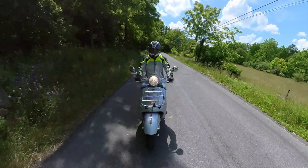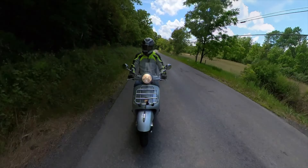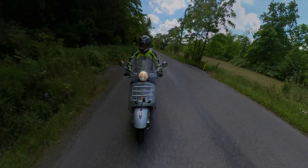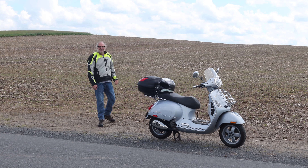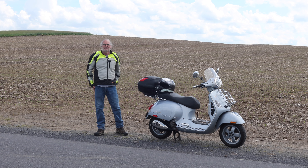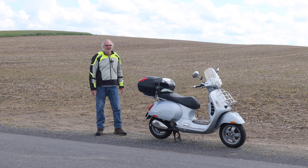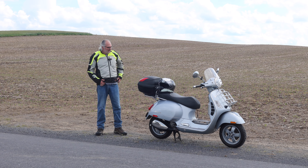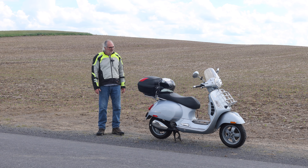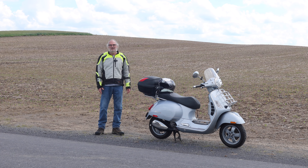Hi, I'm Steve Williams and this is Scooter in the Sticks. After five months in the shop, I finally have my Vespa GTS back, and I've ridden it enough now that I think I can give you an intelligent update on how the repairs, maintenance, and restoration went.